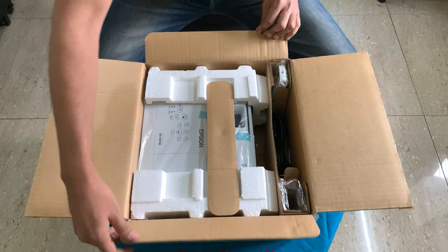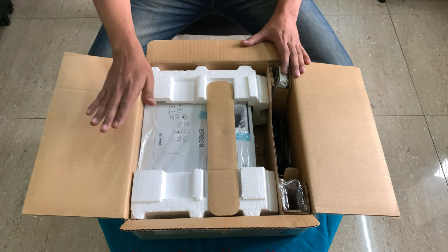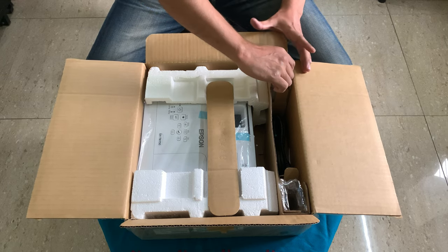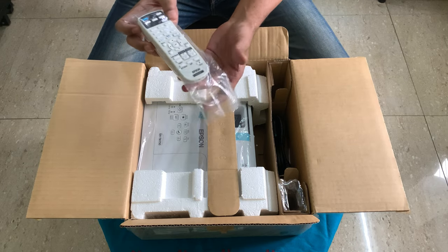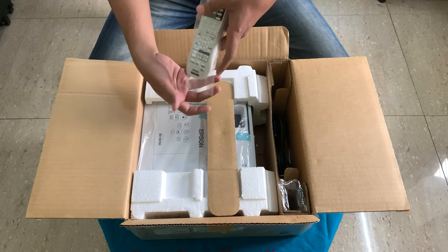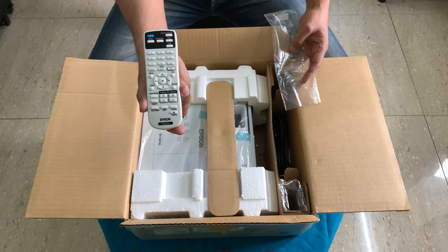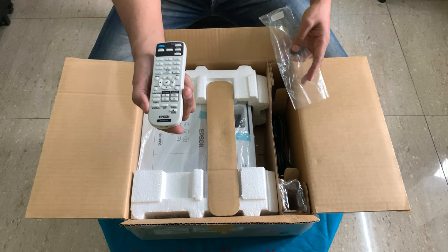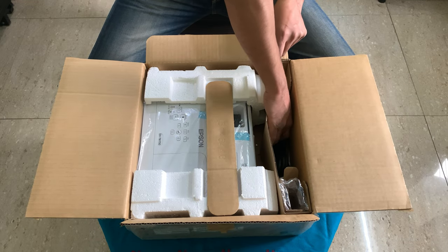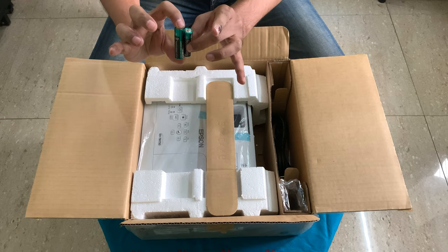So let's unbox the unboxed projector. I tested it right in front of them — they were gracious enough to open it and test it for me. So we have a remote. This is the normal remote; it does not have a backlit or anything. The previous model also had these same remotes.